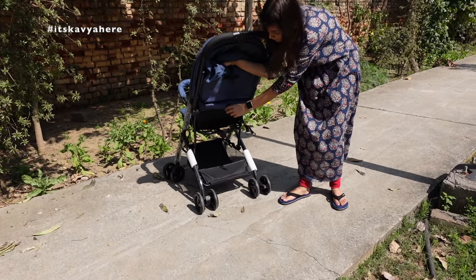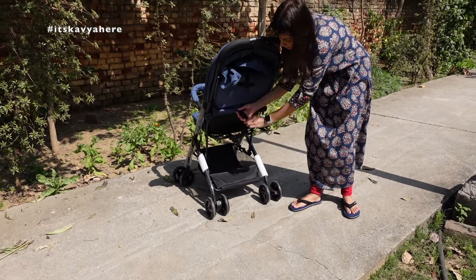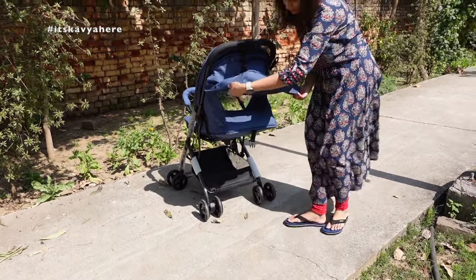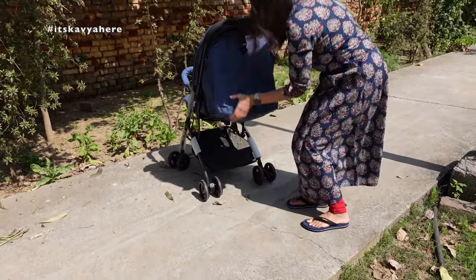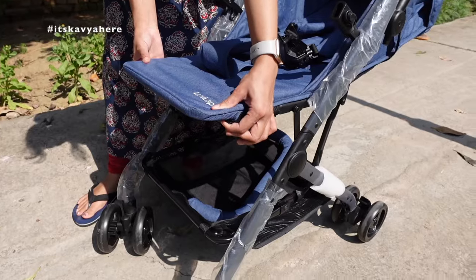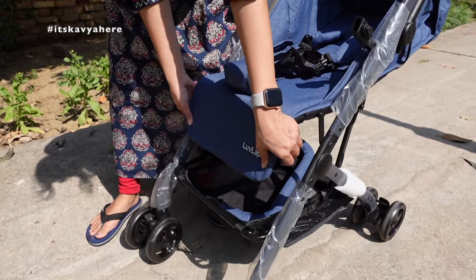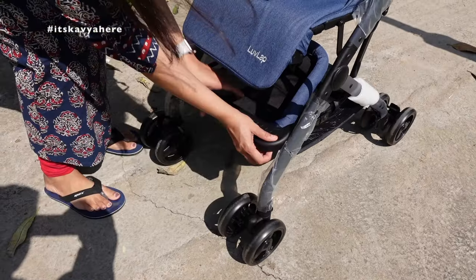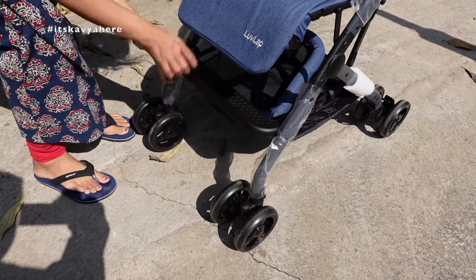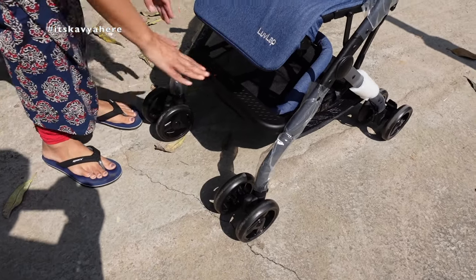It has three-position seat recline as I already mentioned, so you can go from full sleeping position to an upright rest. It also comes with a footrest — you can put the footrest like this, so if the baby is a little child or toddler they can easily rest on it.